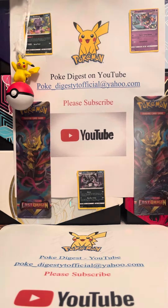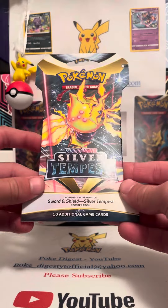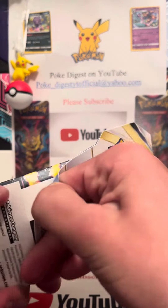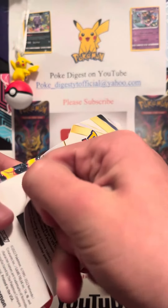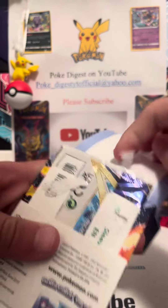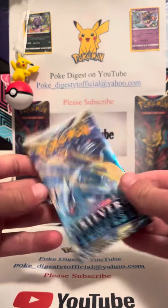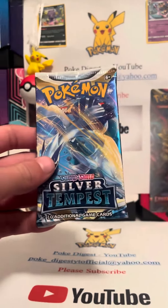Hello, welcome back! In this video we're opening up a Silver Tempest pack from Sword and Shield. The glue was super thick on that side. We got the Lugia pack artwork right here.